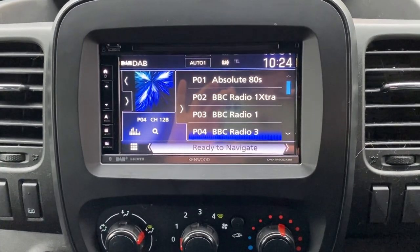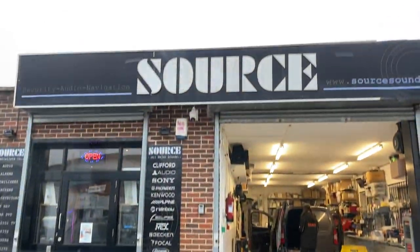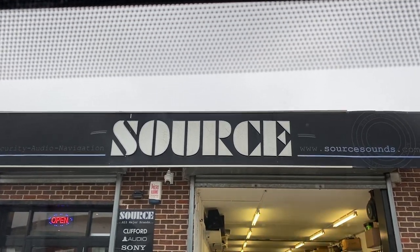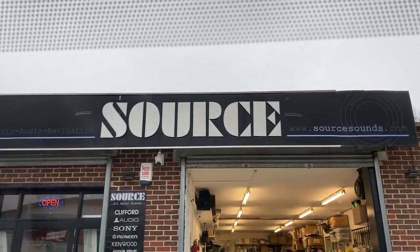Thank you for watching. If you have a Vauxhall and you would like to change the radio in your vehicle, please give the experts at Source a call on 01425 715 550. I've been Nathan, thank you for watching.